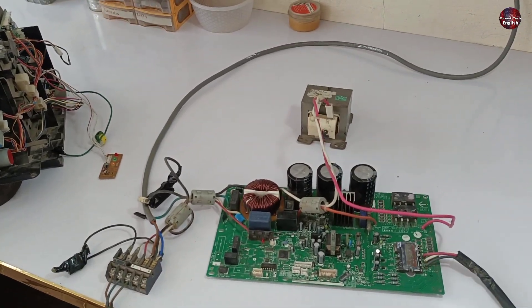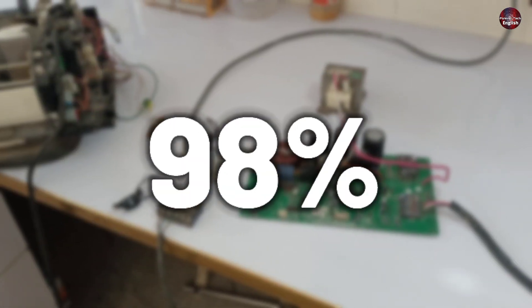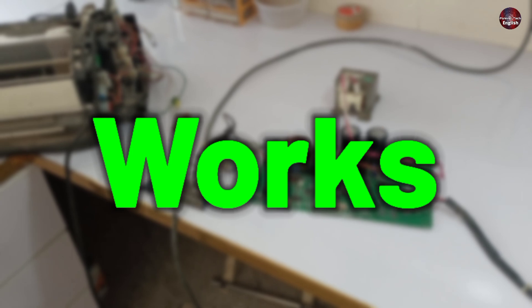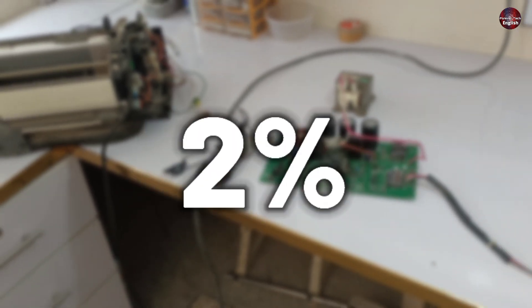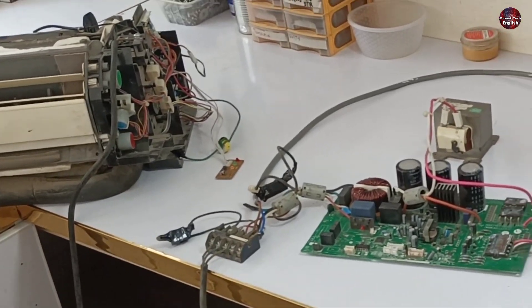The technique I am going to tell you, I have used so many times to fix many air conditioners, and 98% of the time it works. This technique only fails 2% of the time — if the air conditioner has a bigger fault, then the technique doesn't work.